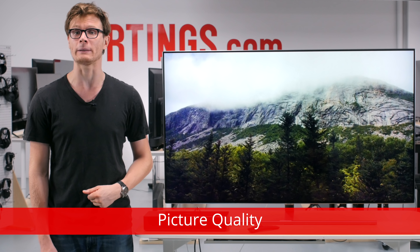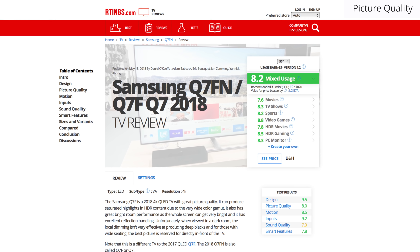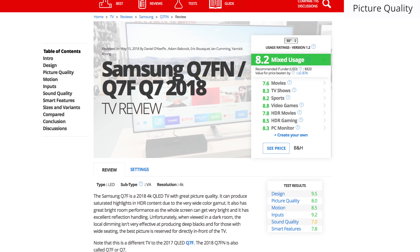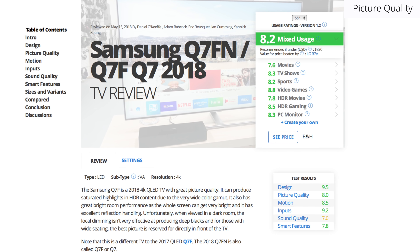Now we'll move on to the picture quality. We'll be comparing to currently available TVs, but competing models may change as new TVs are released throughout the year. For an updated comparison with new models as we buy and test them, see the review page on our website which is linked below.